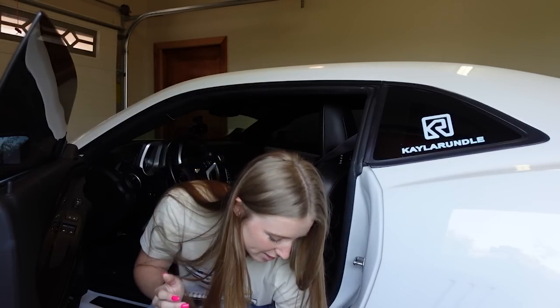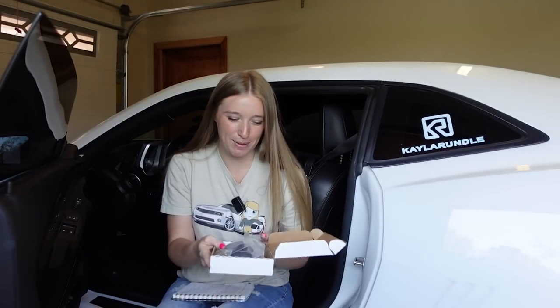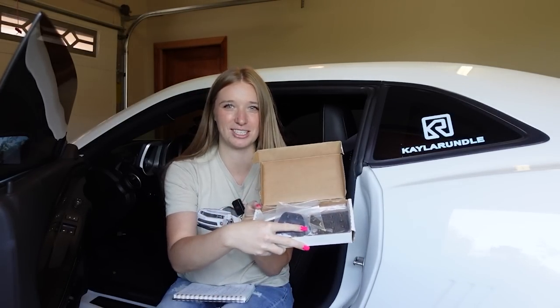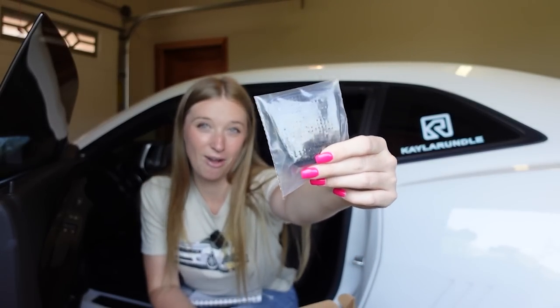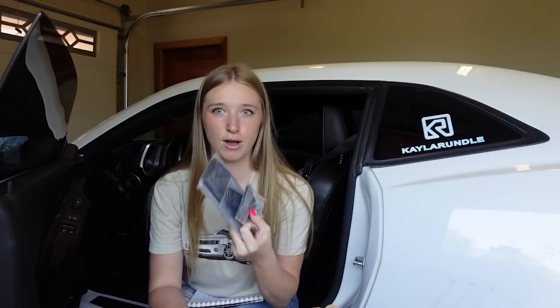Today I will be installing SRP race pedals. I opened the box just to take a peek because I've actually had these for a while. This video is not sponsored at all, but I did get their full pack of pedals on their website. I have a manual transmission so I have four pedals.